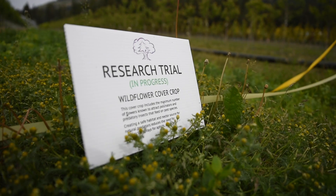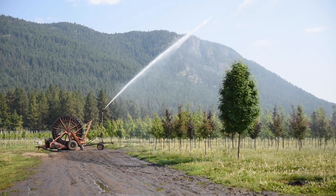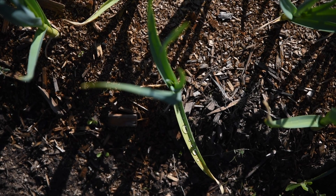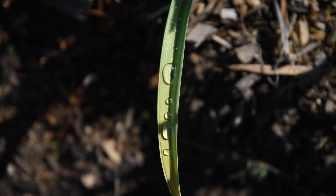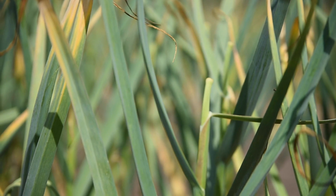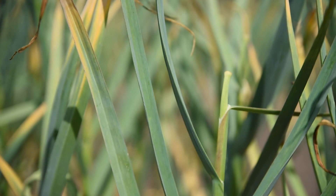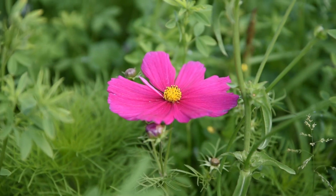One tip about cover crops: get into it. There aren't many crops today, whether in agriculture or horticulture, that would not benefit from the grower researching what their crop's needs are and matching that up with the right cover crop. Research it, look into it, get into it — and you will save a lot of money. Your farm will look prettier. There are a lot of benefits.